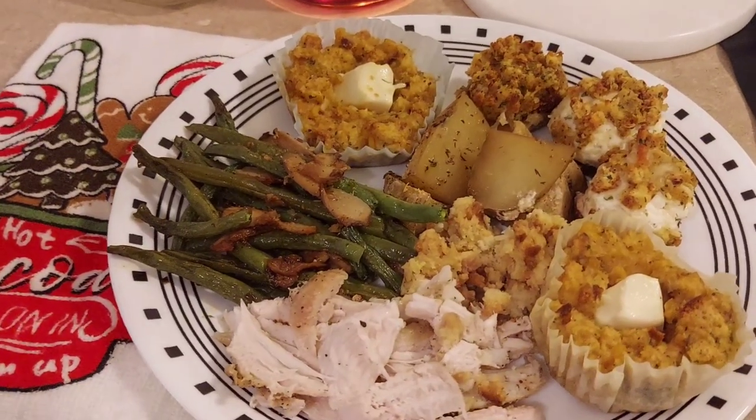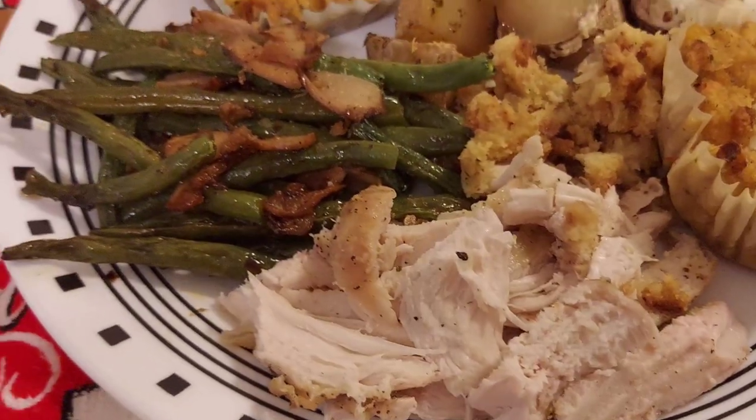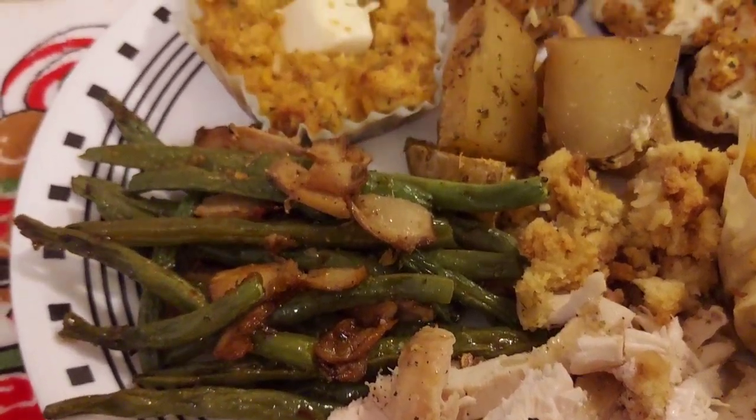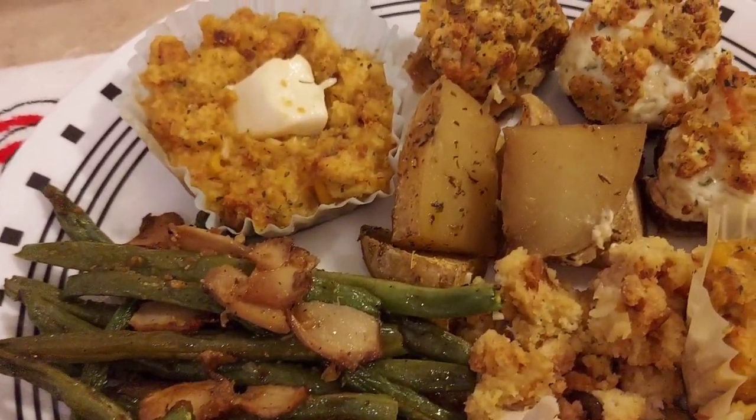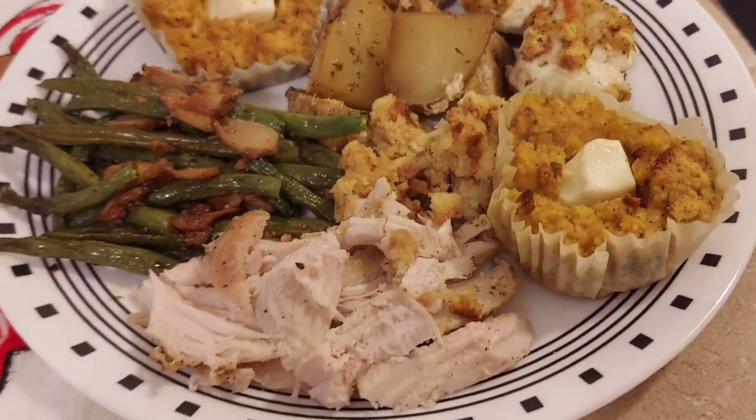Here's our finished plate! I hope whoever you're celebrating with, you're all having a very merry holiday season and a merry Christmas. Thank you so much for joining me - I hope to see you all in the next one.